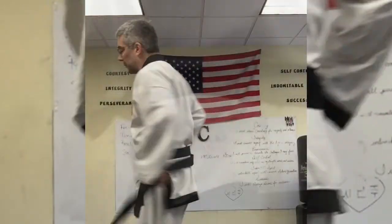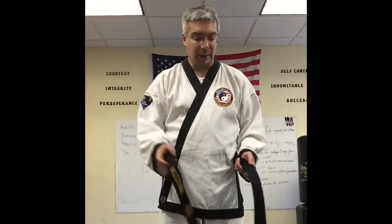We want to keep a nice neat belt, and the way to do that is to have it short on the right side and long on the left side. The right side is where we place our colored stripes, and the left side is where we place our black stripes. So always put the colored stripes on your right hand, then take your right hand and place it over to your left side, and kind of just pin it there.